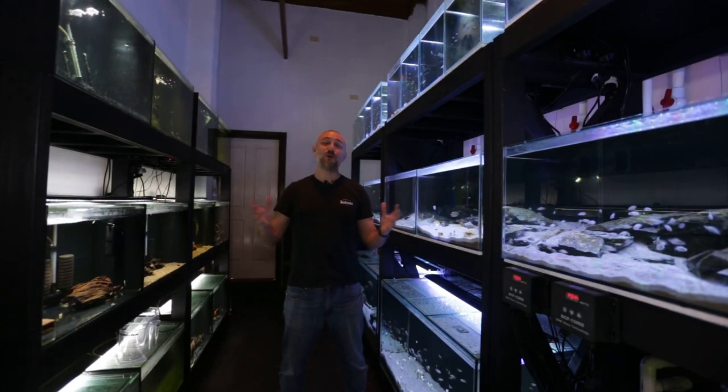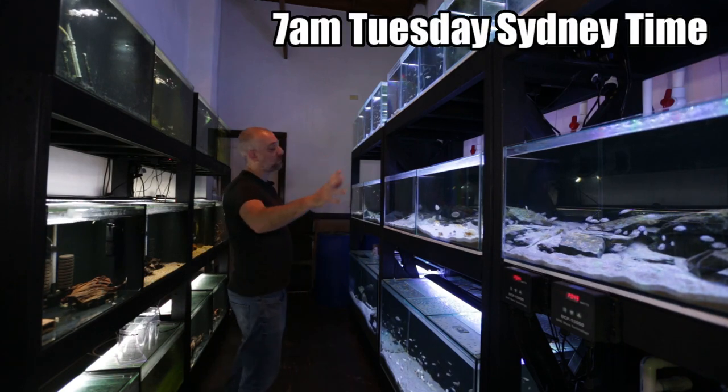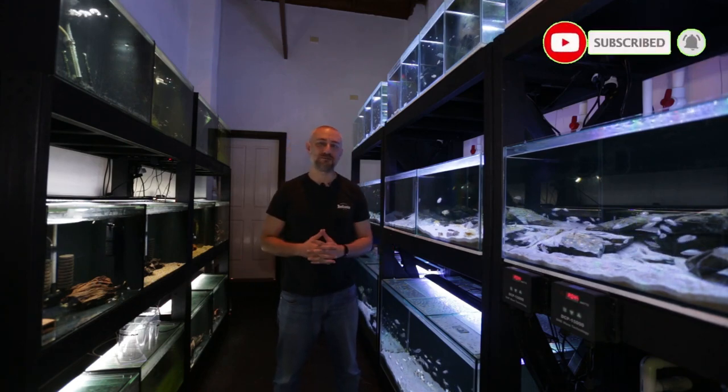G'day guys, Jason here. Welcome back to my fish room. So in this week's video, I'm going to be showing you how I filter all these aquariums — 20 aquariums with one filter. And that is because I use a sump. So let's get straight into the video and I'll show you all about it.